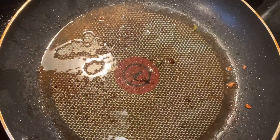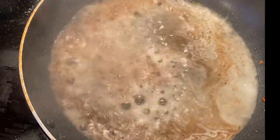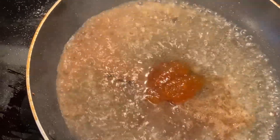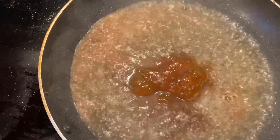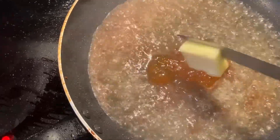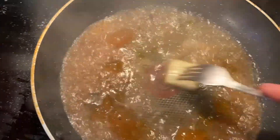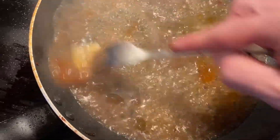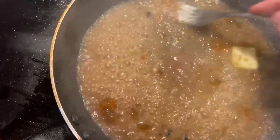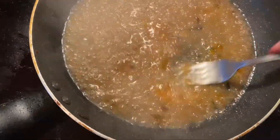To our hot pan we're going to add a little bit of white wine, then a couple spoonfuls of that apricot jam, and another pat of butter. I'm just going to let this reduce and get all those lumps of apricot jelly worked in.